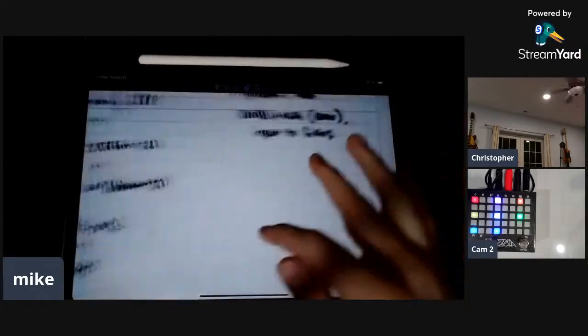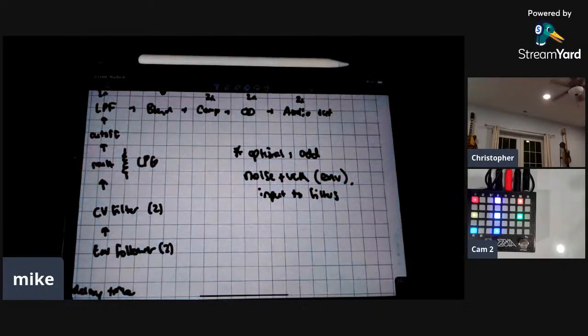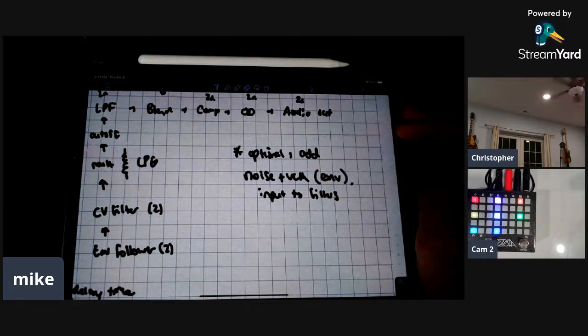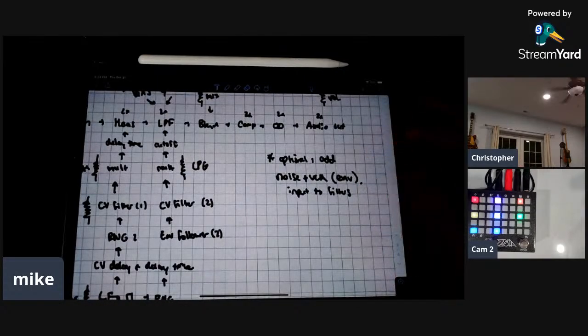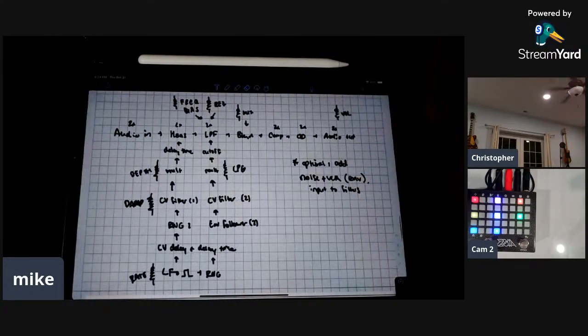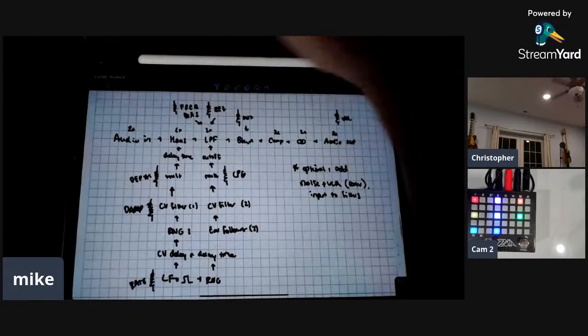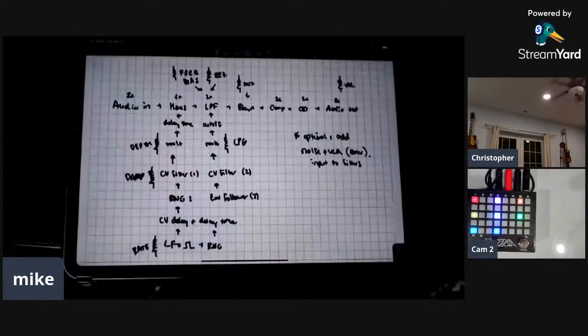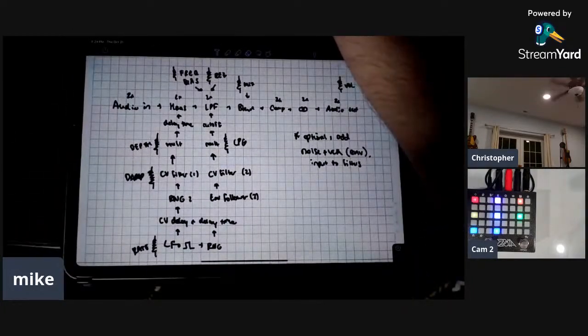Last thing I added: an optional noise source plus VCA — added on the Zebu version of this patch. This VCA will open from the same envelope that opens the filter. If you input the noise into the filter input, it'll introduce some noise into the signal chain if you like that. Since the pedal version didn't have any noise, I didn't add it here on the Zoya version yet, but I can easily do that. So, yeah, that's Abyss Water.